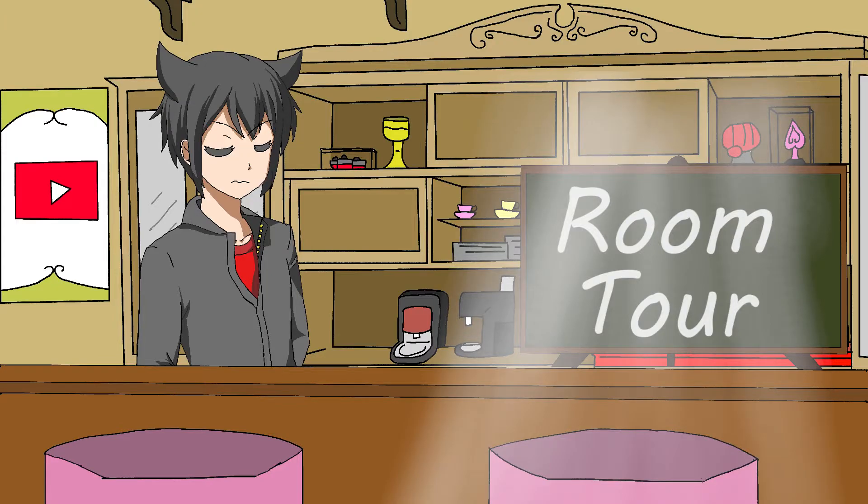I just realized I've never made a room tour and apparently everyone's doing it, so I might as well make one. Let's get out of this cafe and go to my room.